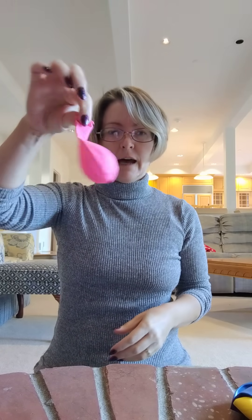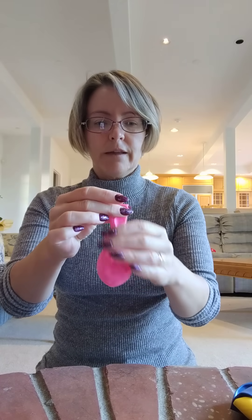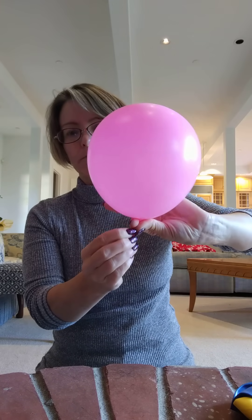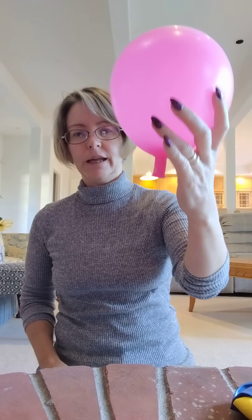And then you have that. I would usually have the class stuff their own balloon — it was always fun and we'd have a good joke about it. So then we've got that ping-pong ball in there and we're going to inflate it about halfway. Then you can let that ping-pong ball settle into the neck of the balloon. Sometimes giving the neck a little tug really helps, and then you can let go of it and it'll stay inflated.